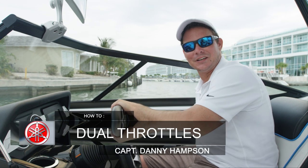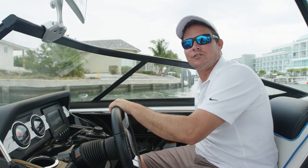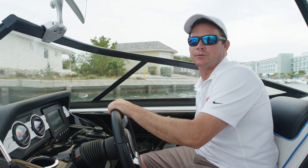Hey guys, Captain Danny Hampson here to show you how to use the dual throttle controls on the 212X and the rest of the E-Series of Yamaha boats. Having two motors can be a big advantage if you know how to use them correctly.